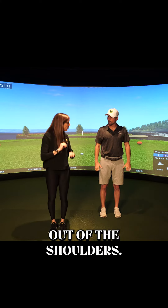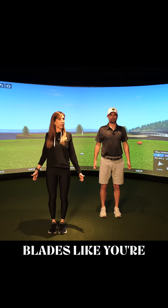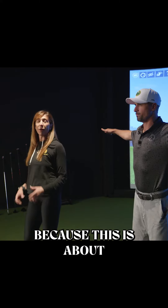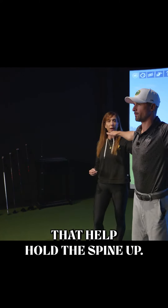You're trying to get full extension out of the shoulders. So when you stand with your arms down by your side, you're going to pinch your shoulder blades like you're trying to hold a pencil, and then bring your arms up to shoulder height. Don't let go of the shoulder blades, because this is about the rhomboids — the big posture muscles in between your shoulder blades that help hold the spine up.